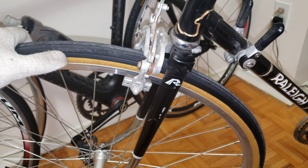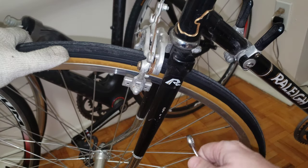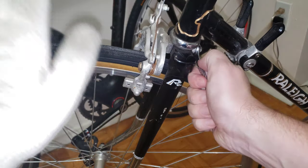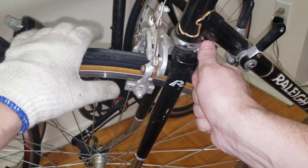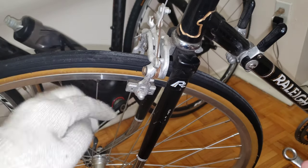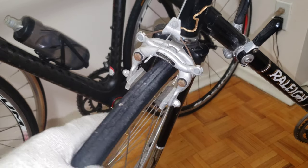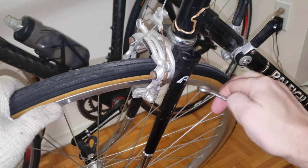To fix this you'll need wrench number 10 again. The bolt is located right at the back of the fork. Because there's a lot of gap on one side, I'll place the wrench on the bolt and turn it clockwise to close that gap. Now the gap on this side and the gap on the other side should be very similar.